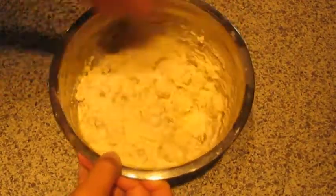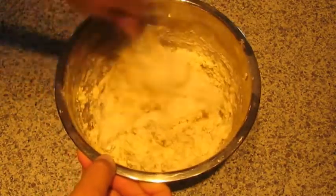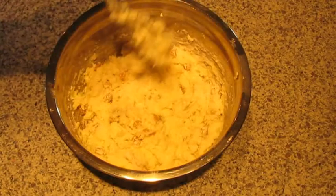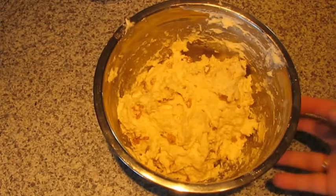So gently get all of this incorporated. I'm just going to mix that a little bit more. Alright, everything's mixed up.